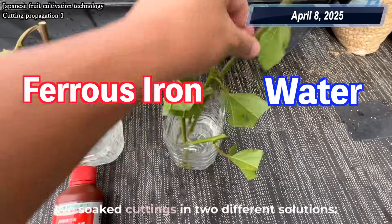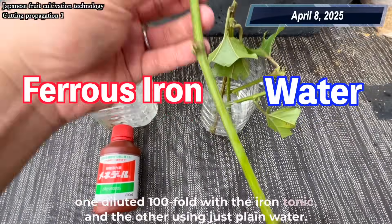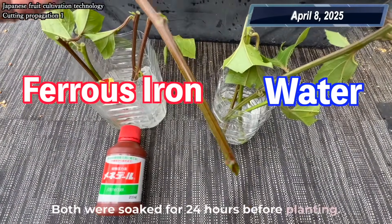We soaked cuttings in two different solutions: one diluted 100-fold with the iron tonic, and the other using just plain water. Both were soaked for 24 hours before planting.